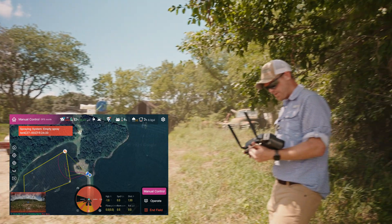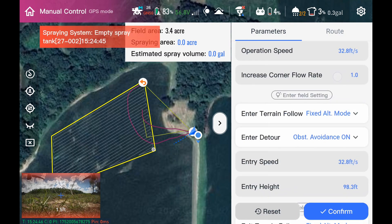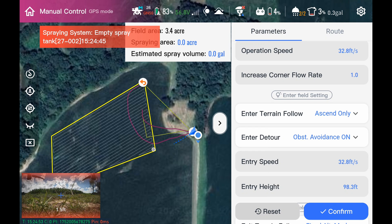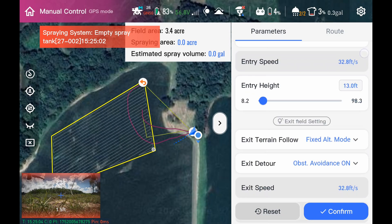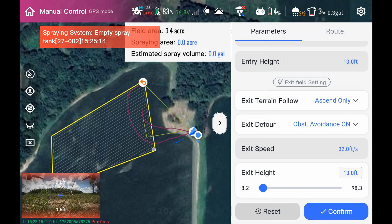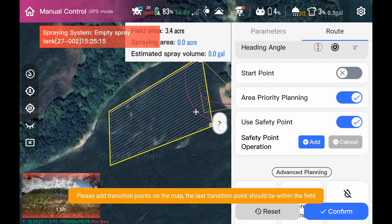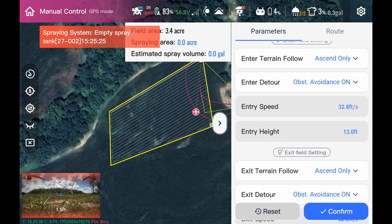I'll show you what that looks like. Go back into operate, go to parameters, and change takeoff from fixed altitude to ascend only. Ascend only is not terrain following — it will terrain follow until it gets to its highest point, then it won't go down. We're going to change that to 13 feet and keep our speed the same, change exit height to 13 feet as well. Then go into the route and add one safety point out here. Double check: ascend only, ascend only — confirm that.